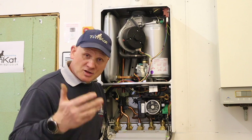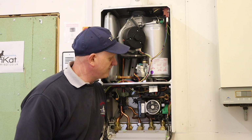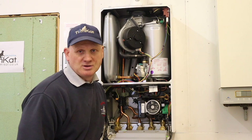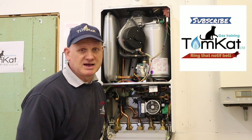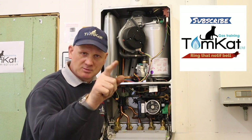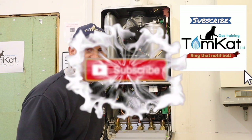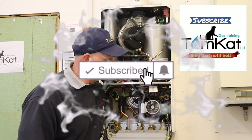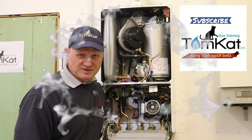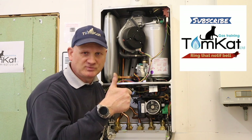That's the end of my video on the Worcester 25i ERP condensing combi boiler. As usual, if you've liked this video why don't you give me a thumbs up, or leave a constructive comment down below as it helps with my channel. If you've not subscribed yet, please subscribe and don't forget to hit the notification bell — I release videos mainly on a Wednesday. Thanks for listening, thanks for watching, stay safe guys, cheers.